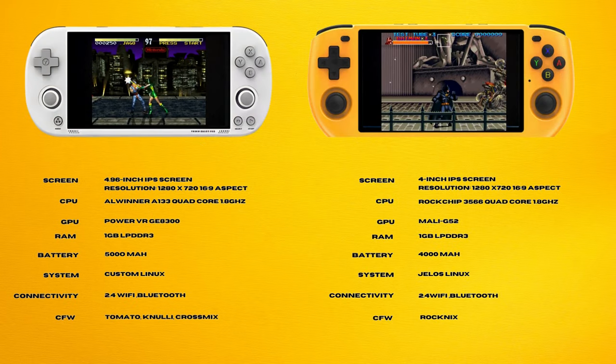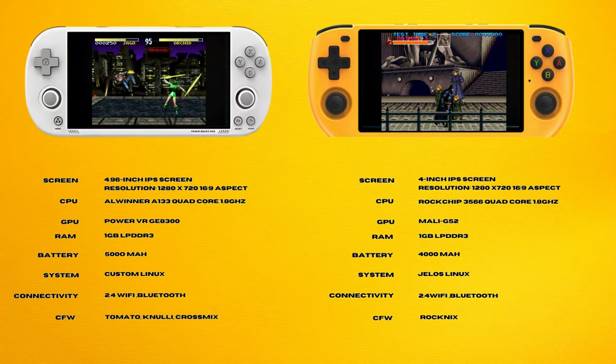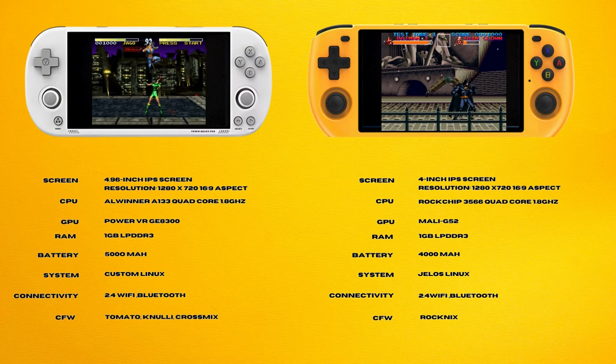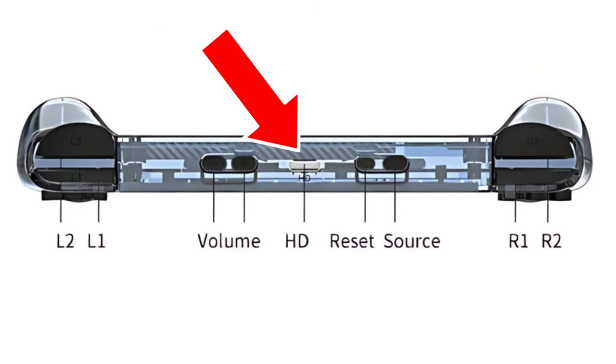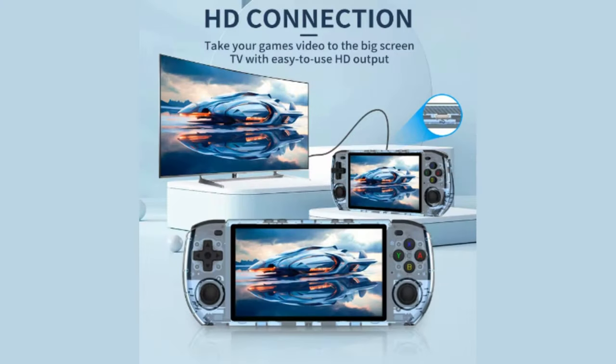Both of these devices share very similar internals, so I'm not going to go too in-depth here, but feel free to pause the video and look through it on your own time. The Max 3 gets in the lead right out of the gate due to the fact that it has the ability to output its display over the mini HDMI port. The Smart Pro does not have this option unfortunately.